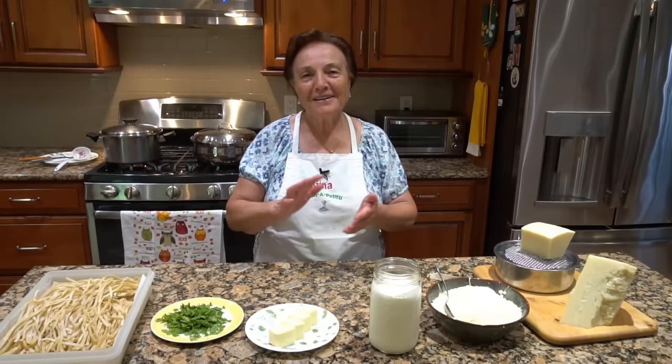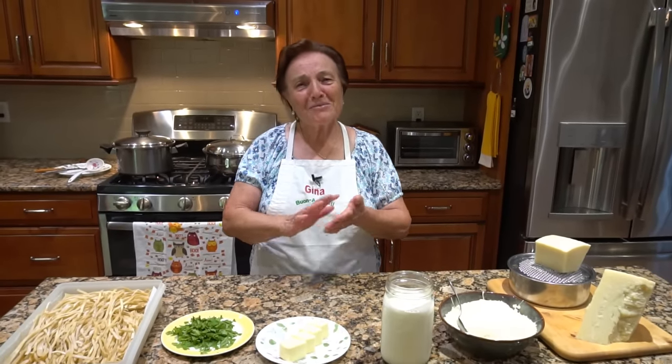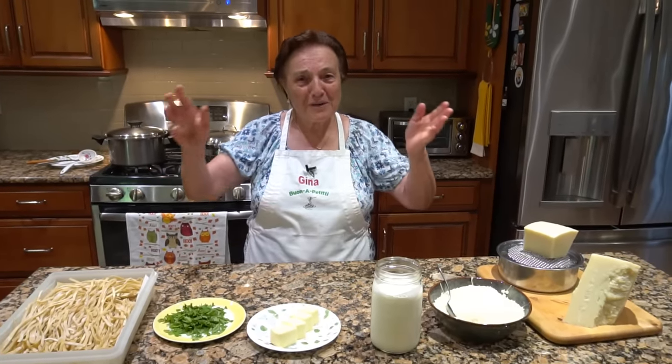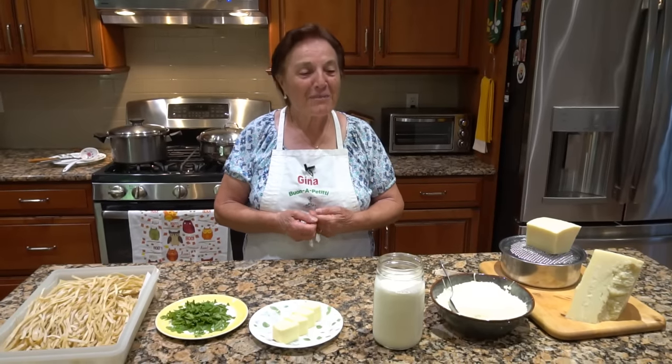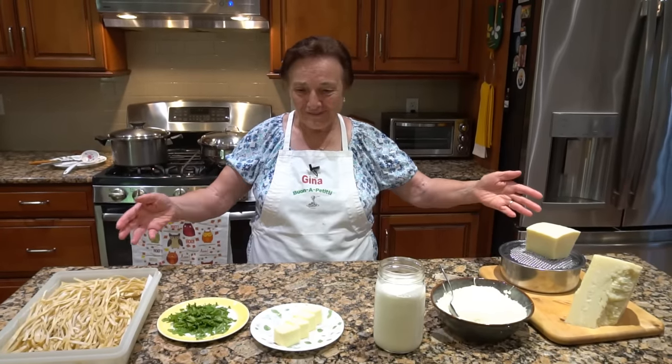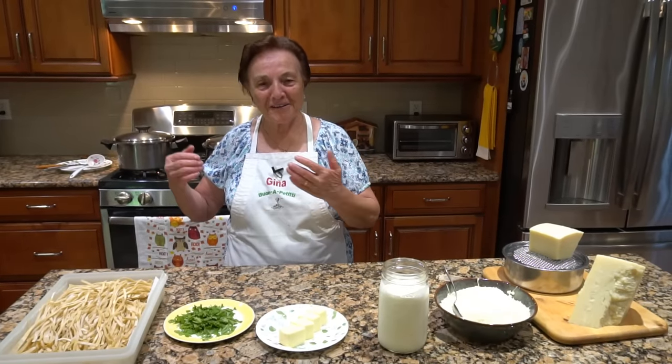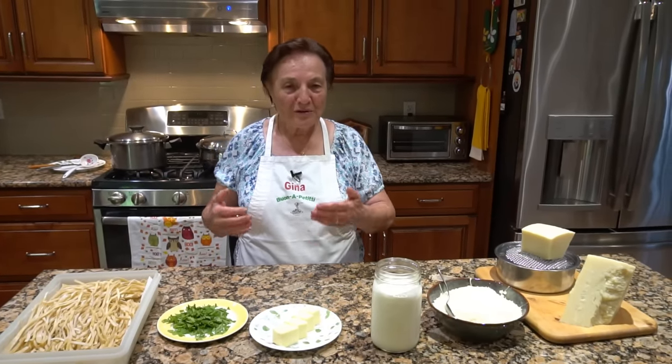Hello, I'm Gina. Today I'm in the kitchen. I think everybody is happy to see me, but I'm happy too to stay in the kitchen.